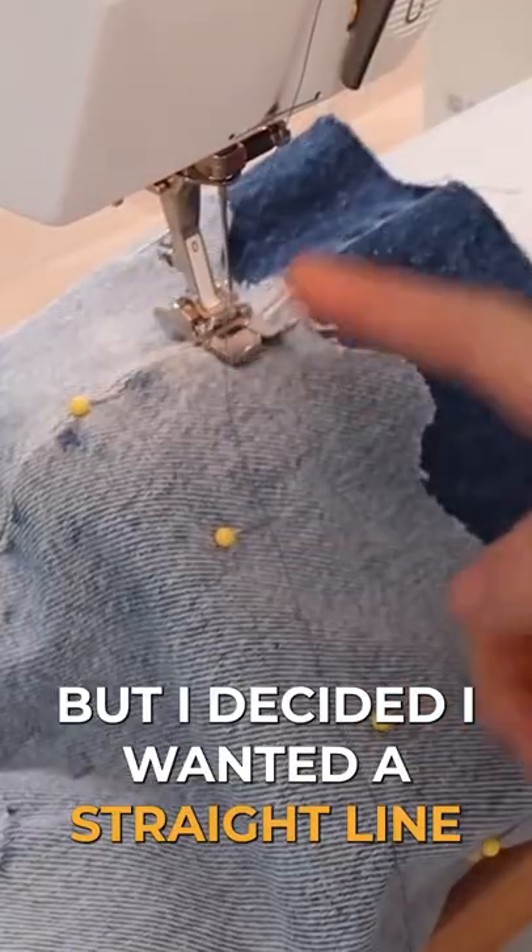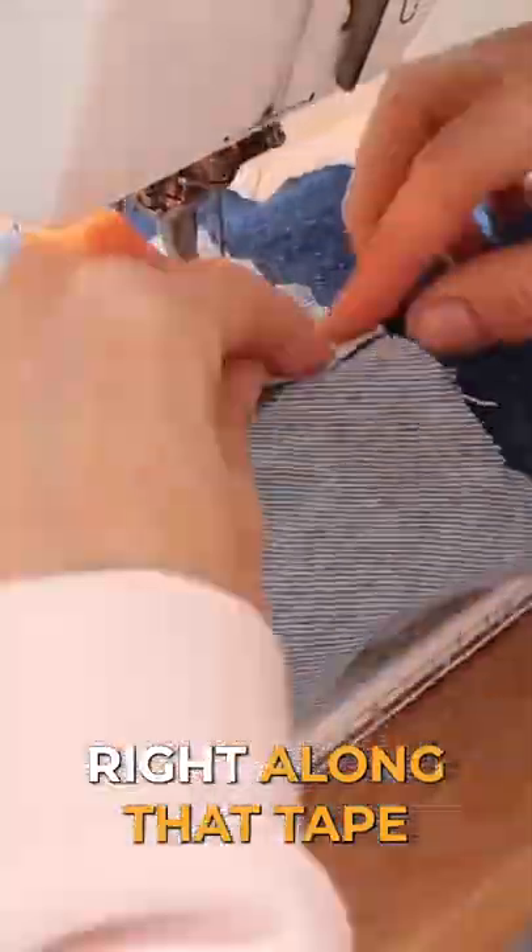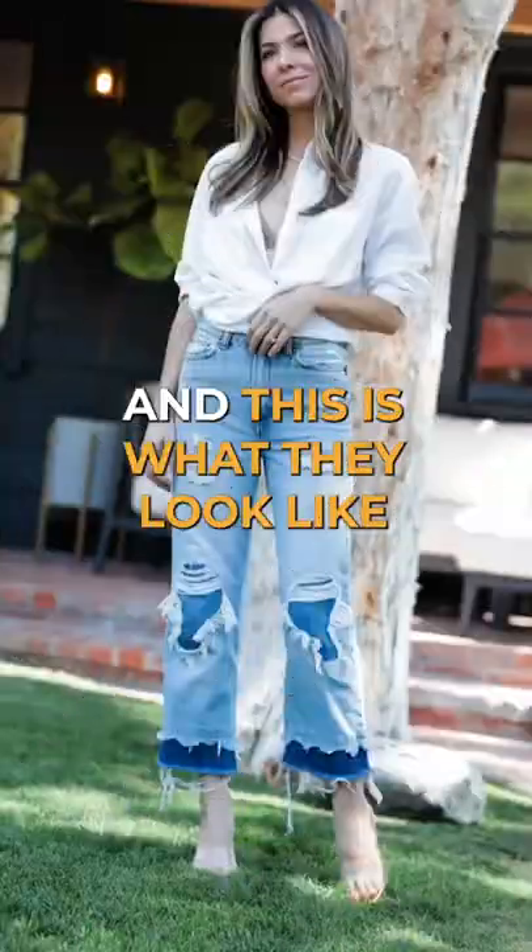I decided I wanted a straight line, so I'm putting a piece of tape as a guide and now I'm just gliding right along that tape. Now cut off your threads — and this is what they look like. They are so fun!